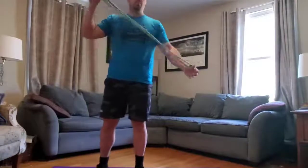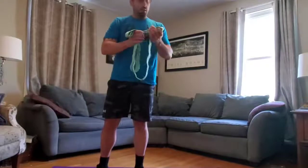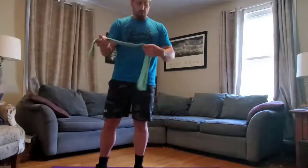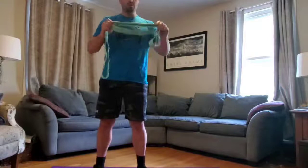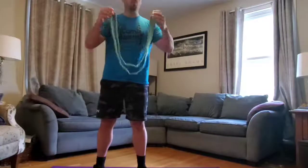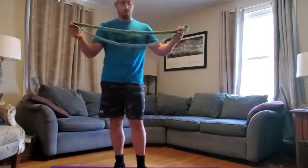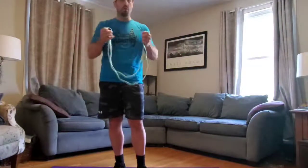Hey camp! Coach Scott here, back with you for Camp Abilities Tucson 2021 strength training. So this year, what we get to work with are exercise bands — they have various other names. You can call them super bands or resistance bands, but for Camp Abilities Tucson, we're going to call them super bands, because they're like super-sized rubber bands.